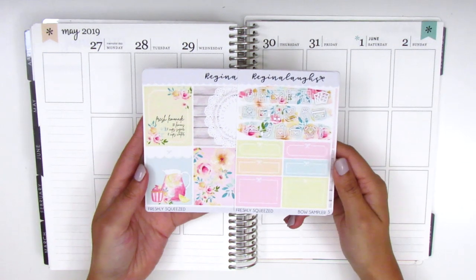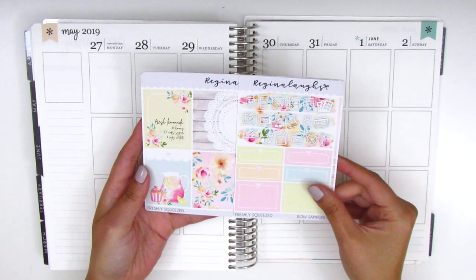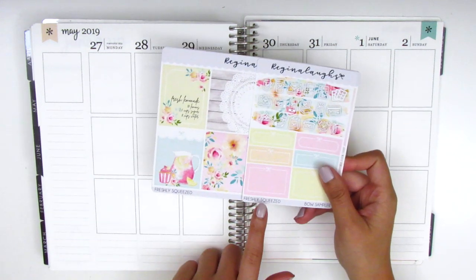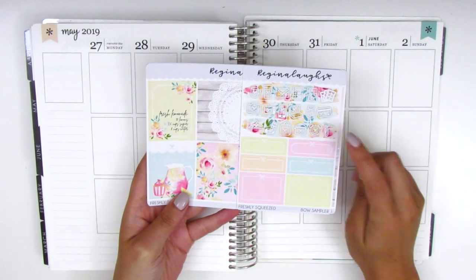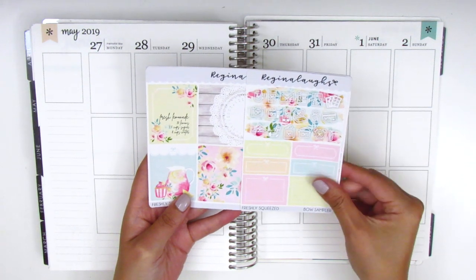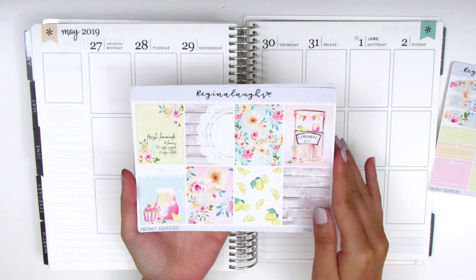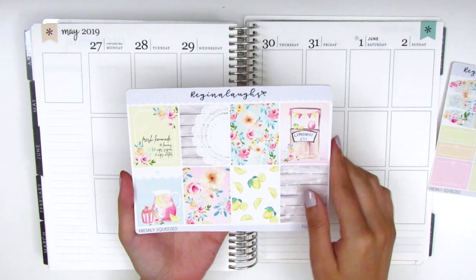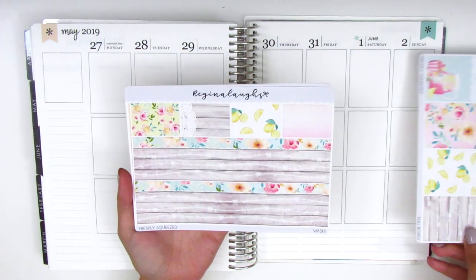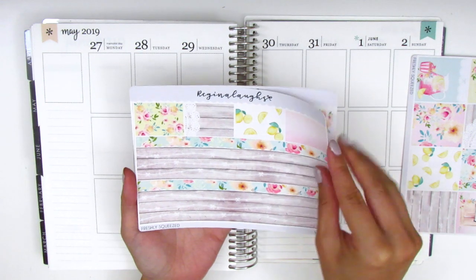The kit I'm using this week is really gorgeous. This is from a shop called Regina Laughs, and I think it's called Freshly Squeezed. The kit comes with this little sampler sheet that has some functional icons and some boxes, and then on this page we have all the full boxes. It's a lemonade slash lemon-themed kit, which I think is so cute, especially with this wood pattern and the string lights, which are some of my very favorite things. And here we have the bottom washi, and we have some washi strips.